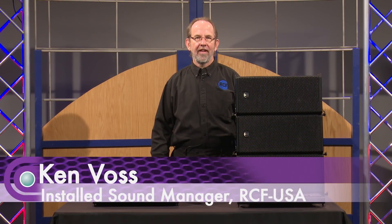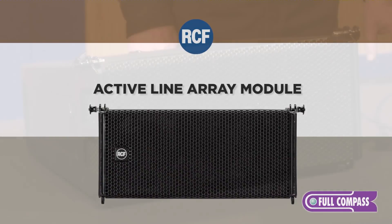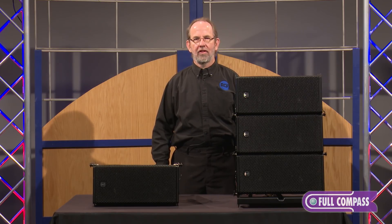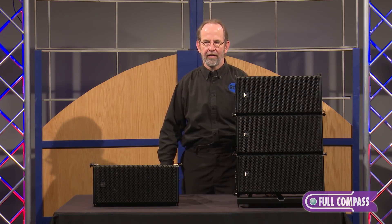Hi, I'm Ken Voss from RCF. I'm here at Full Compass to tell you about the HDL6 line array product. The RCF HDL family of line arrays has been very successful over the last few years with our HDL6, HDL10, HDL20, and HDL50. Let's take a focus on the HDL6, our smallest in the family of products.